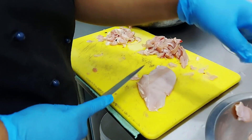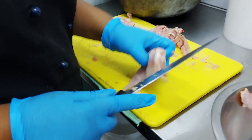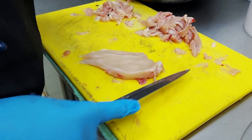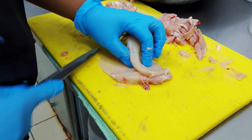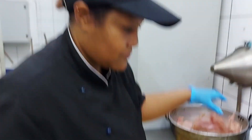Cutting the chicken breasts for the chicken burger. Wow, such a sharp knife. Such skill. Look at how many she's got. Thank you so much. You're welcome. Have a nice day.